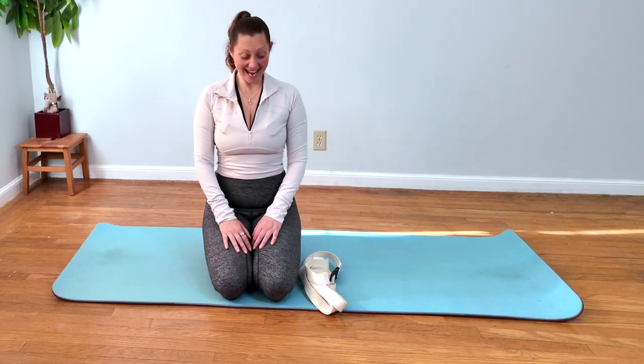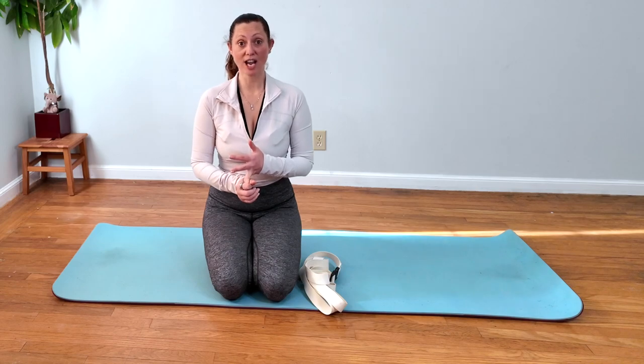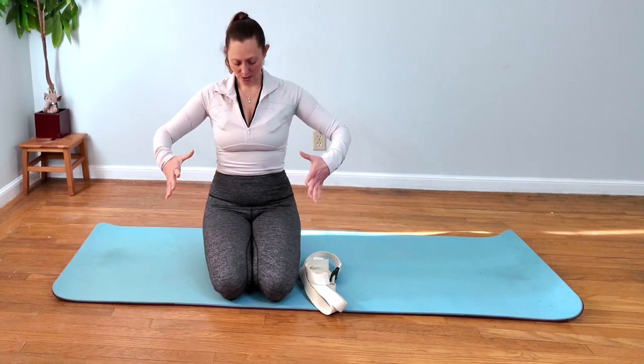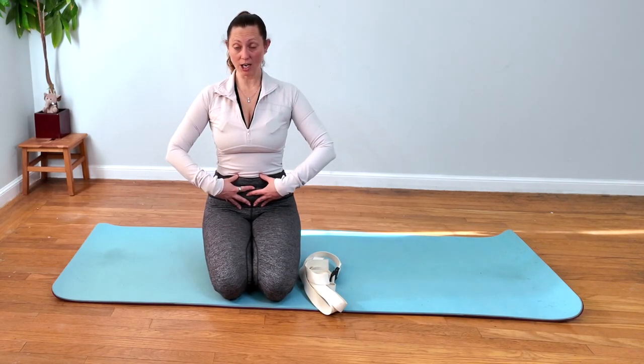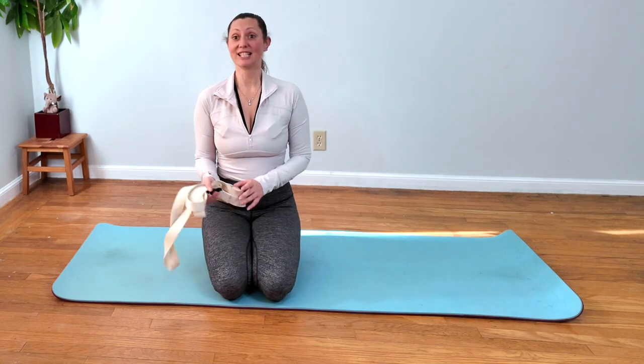Alright, so today we're going to stretch our hamstrings, stretch the front of our hips, do a little bit of core work, and do some upper body. Sound good? Let's start with stretching out the hamstrings.